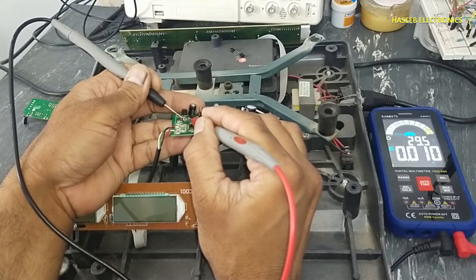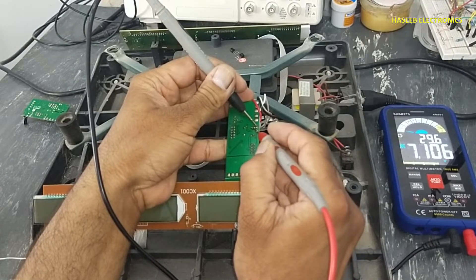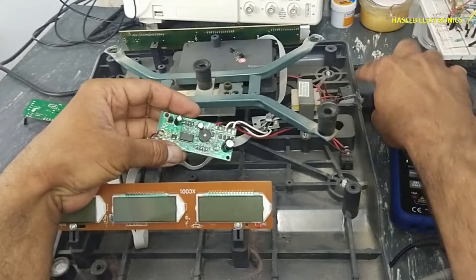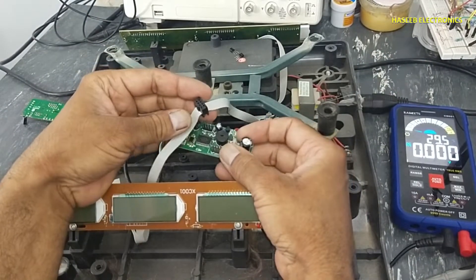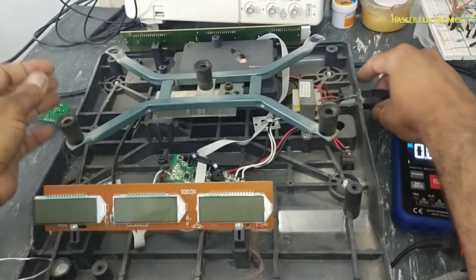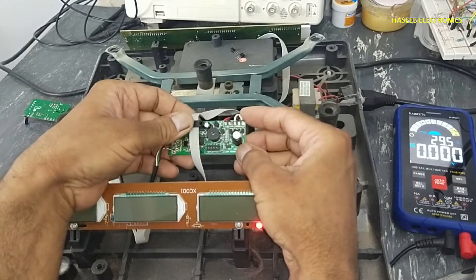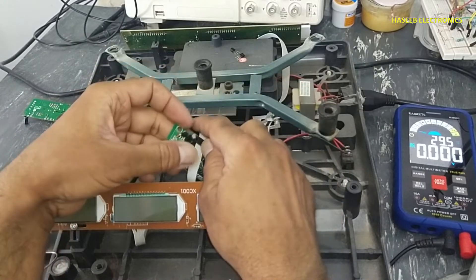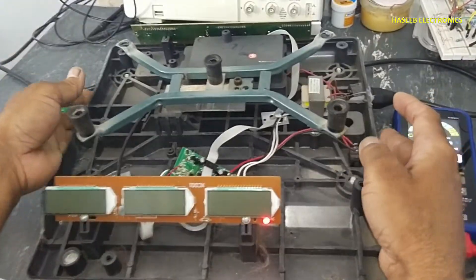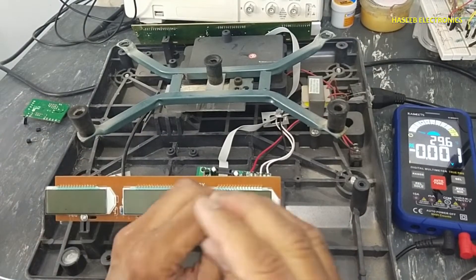Left and center pin: 7.7 volts. Left and right pin: 3.3 volts — now this is in good condition. I will check this one too: 7.7 volts and 3.3 volts. Let's connect the display now. If the processor is still good it will give a display. I will show you — 2.4 volts and 3.4 volts.